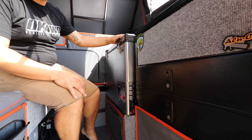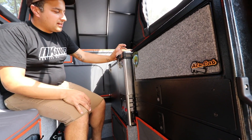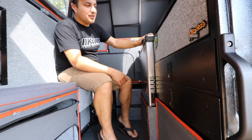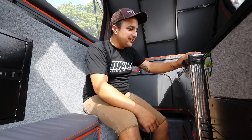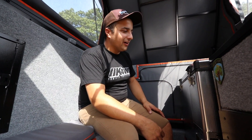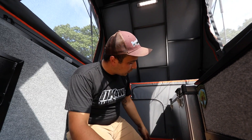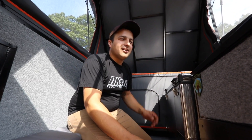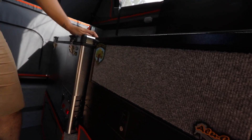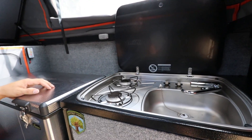It fits a standard 12-volt fridge. Production models will have the new ARB Element fridge, but at the time this one was built, the only fridge that fit was the National Luna 60. You also have a 120-liter stainless water tank that not only feeds your shower, but also a Dometic sink and stove inside — you have a two-burner stove.